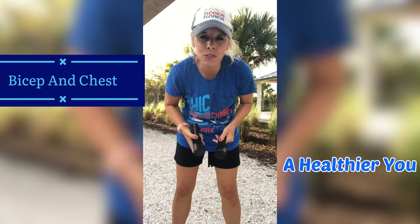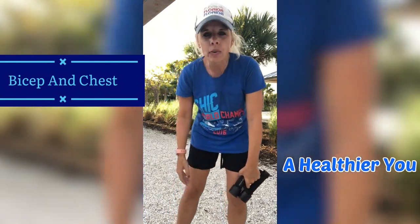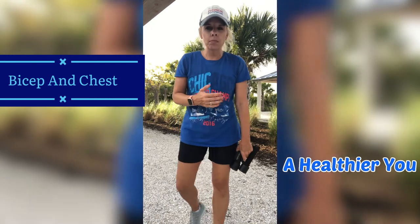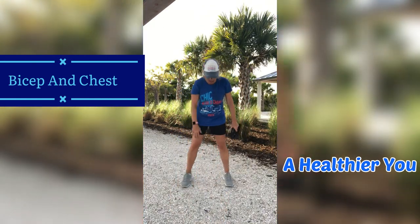So grab weights. If you do not have any weights, no big deal. Grab whatever you have around your house or wherever you are. Just make sure it's equal weight. And as always, you can always do these moves without any weights if you need to. All right, you guys, stand on up with me.